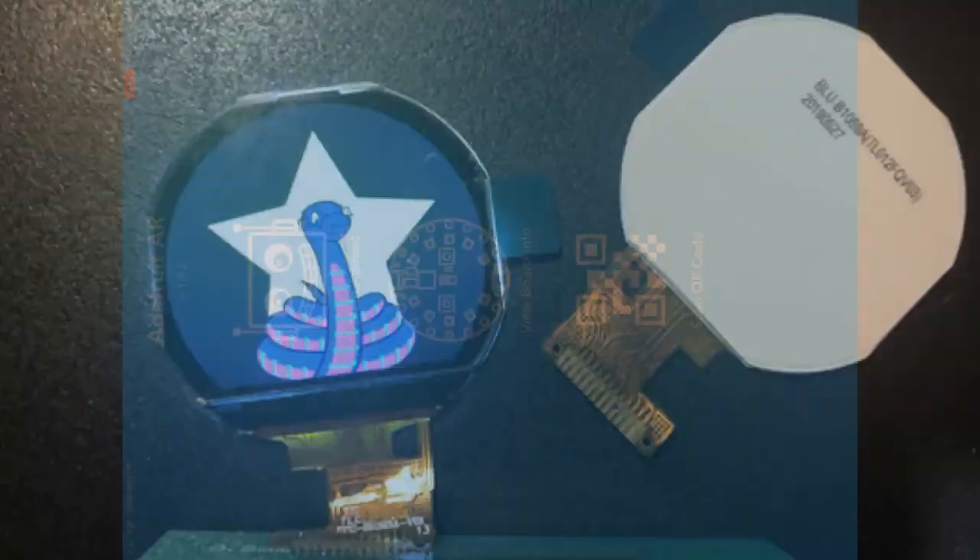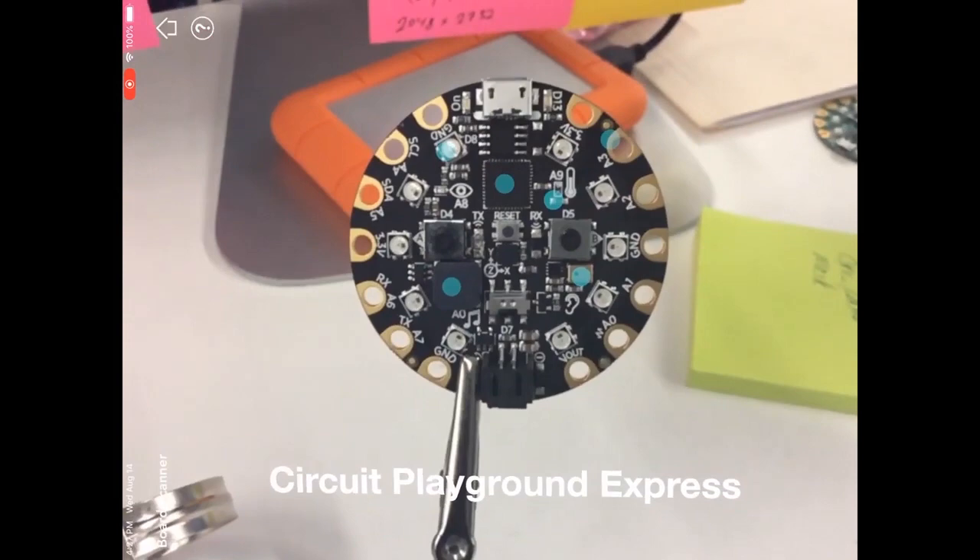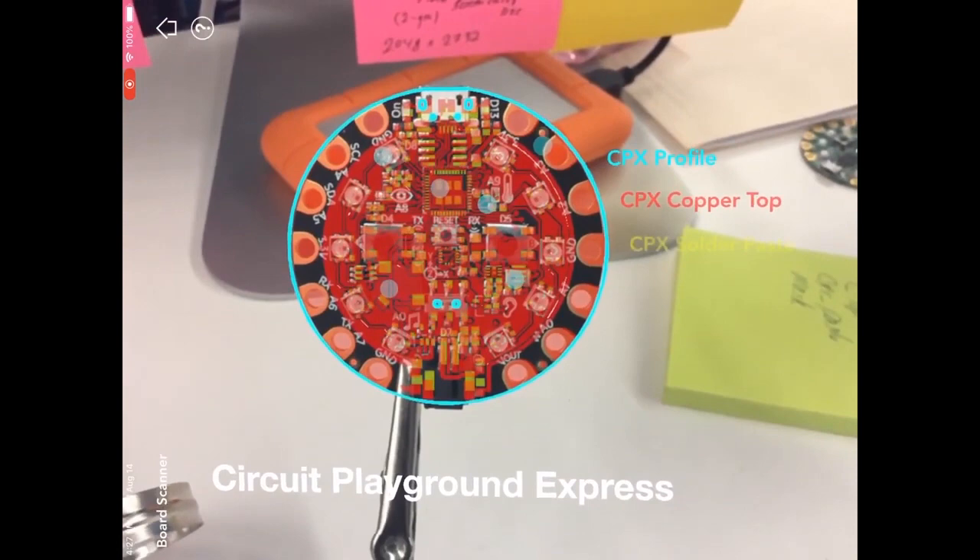Here are some new features we're working on for our AR app. If you have an iPhone you can download our Adafruit AR app — we're updating it all the time. This shows things like the copper and solder layers, kind of lining up the Gerber file, which is cool and a bit weird.